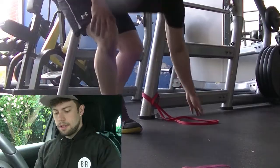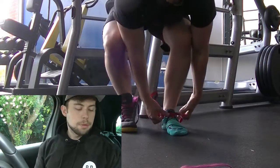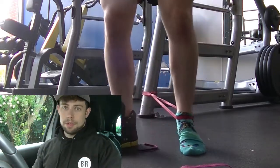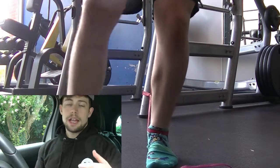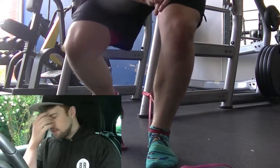Quick video on ankle mobilizations — something simple if you're having trouble in some of your lifts. This might be applicable if you're having trouble getting your feet back in the bench, limited by dorsiflexion — the movement of the foot towards the shin — or if you're squatting and your knee travel is limited, again by dorsiflexion.